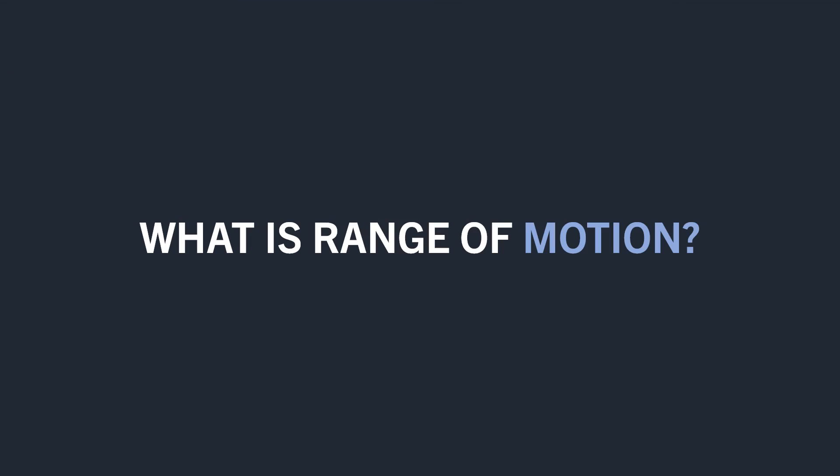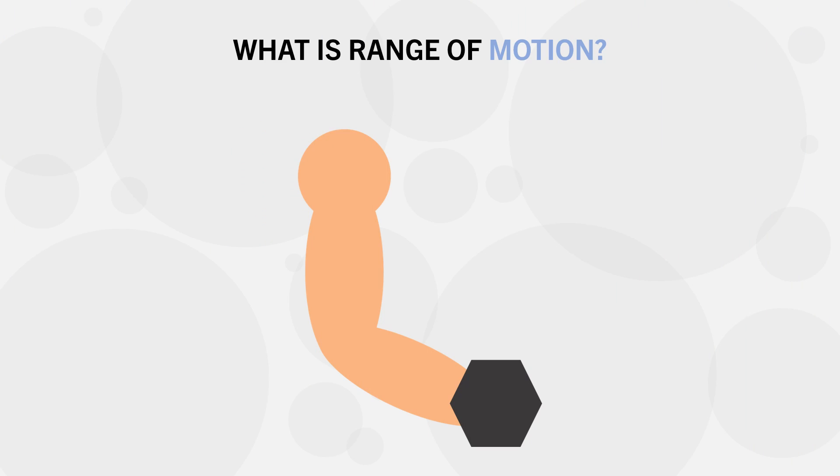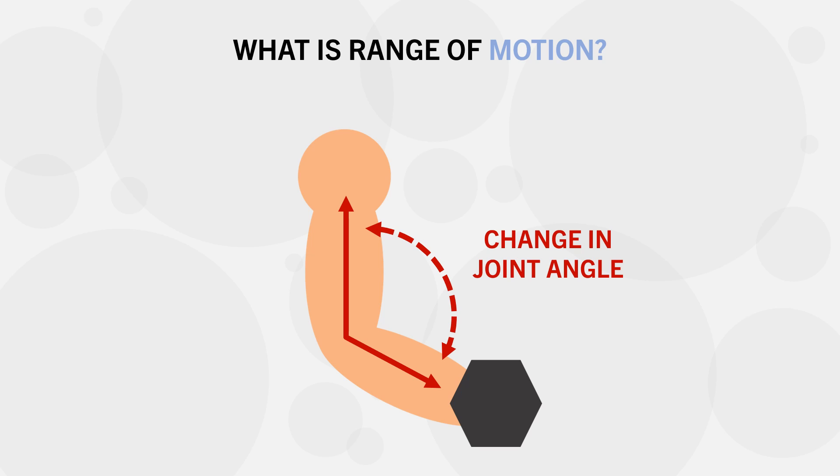First, let's define what exactly range of motion means. In the simplest sense, range of motion refers to the degree of movement of the joint involved in the lift. This can literally be quantified by the degree of rotation of the joints using a goniometer. Obviously, more movement means a larger range of motion, while less movement means less range of motion.